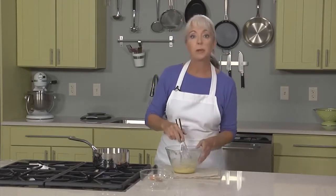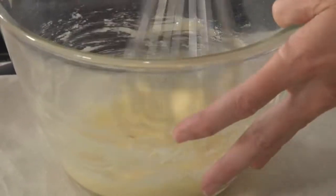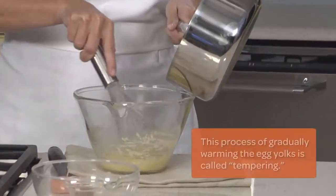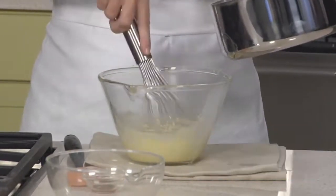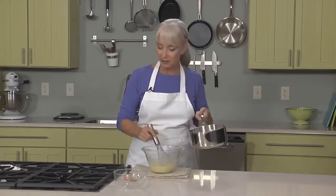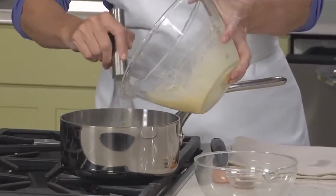As with any custard, the challenge is to not scramble the eggs. So I've whisked together my egg yolks, sugar, and flour until it's light in color and smooth. I've heated my milk, and I'm going to slowly pour the milk into my egg yolk mixture while whisking constantly. This is where you'll prevent scrambling — nice and slow, just a little bit at a time. Now that this is all together and smooth, I'm going to set my pan just off the heat and pour the egg yolk mixture back into the hot milk, once again whisking constantly.